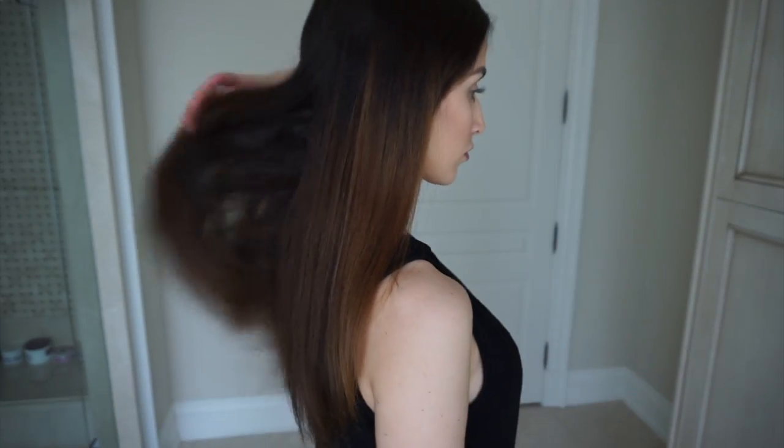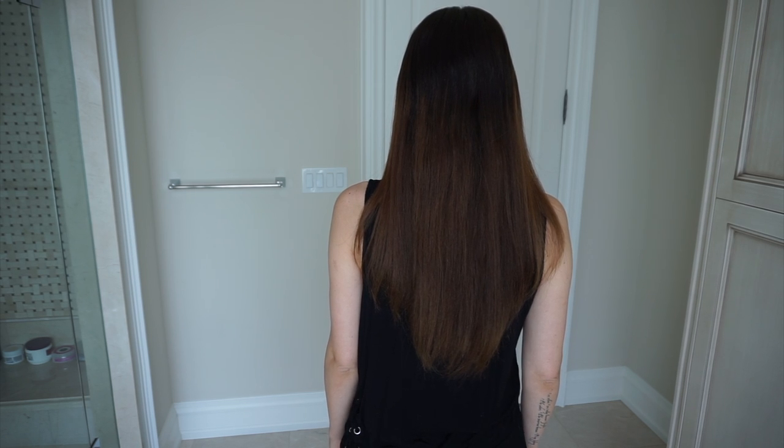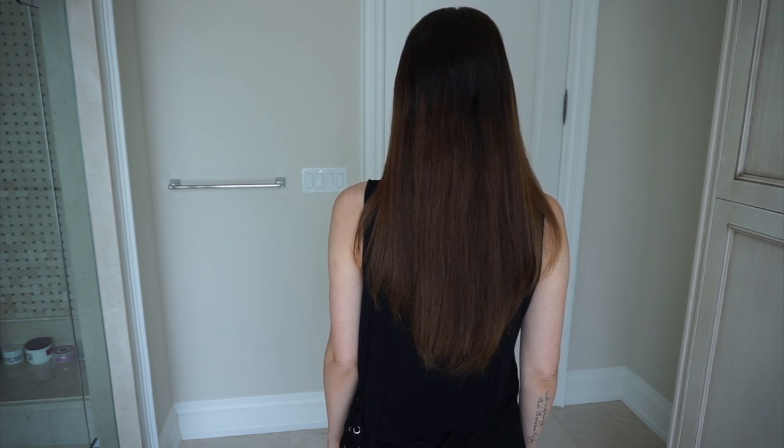I'm going to insert a clip of what my hair looked like before this treatment. As you can see, my hair is kind of dry — it's smooth but it could be smoother. This is also a great hair mask for those of you suffering from dandruff, an itchy scalp, dry scalp, or flakes.